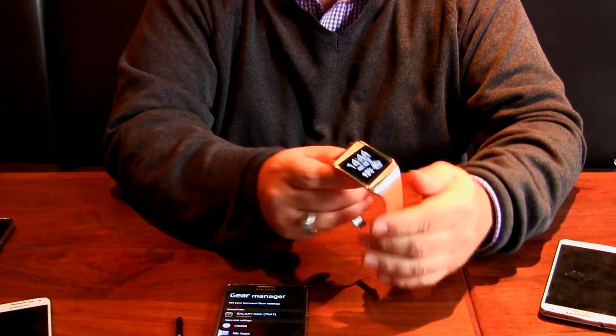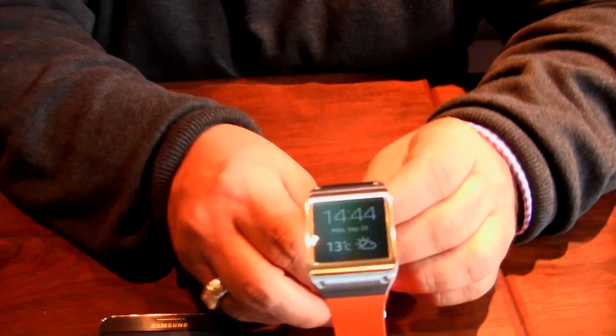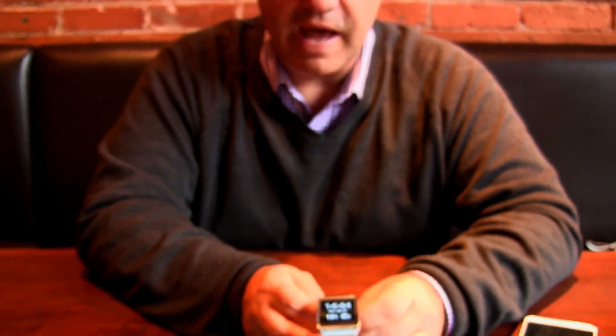The Galaxy Gear — you wear it like a watch, and for purposes of this demo I'll just have it off my wrist here. We thought about what are some of the transactions that happen where it could be better served by having more immediate access — something that's on your wrist and close at hand.